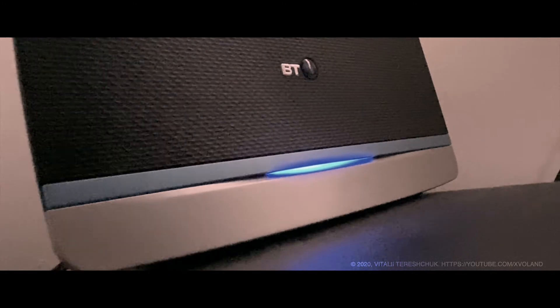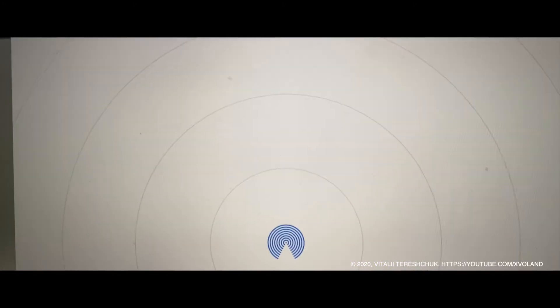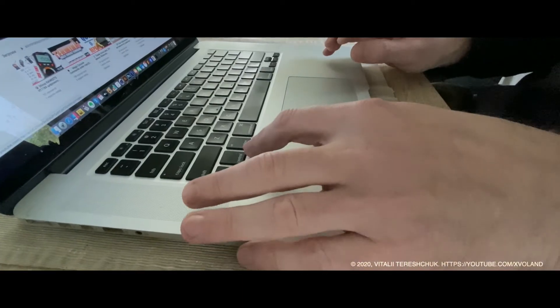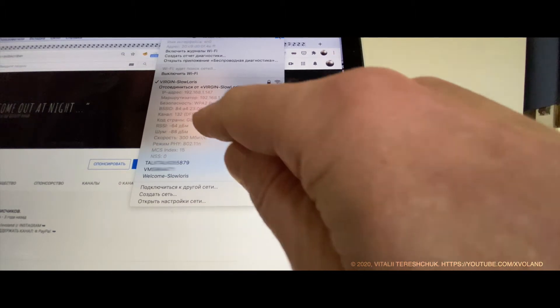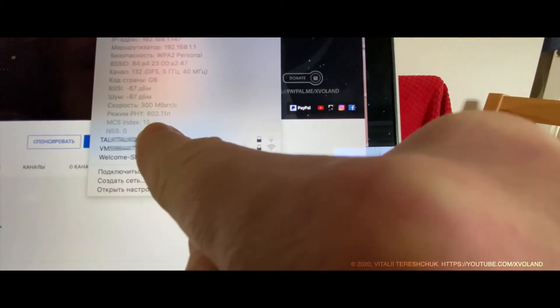But the problem Apple did not manage to solve was the Wi-Fi and Bluetooth module. Later, the same MacBook Pro Retina late 2012 model updated the Wi-Fi module. There was also a MacBook Pro model in 2013 that supported the Wi-Fi AC standard.